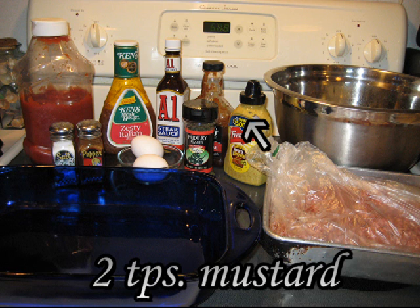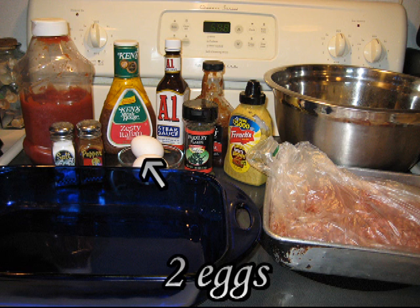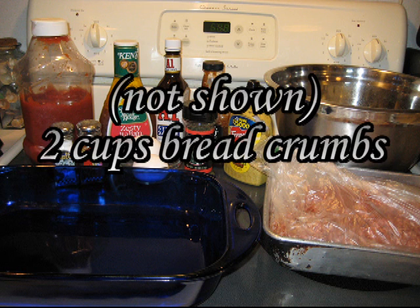Any kind of barbecue sauce you like. Also: two teaspoons of mustard, two eggs, and not shown, two cups of breadcrumbs, any style.